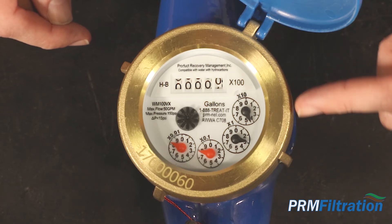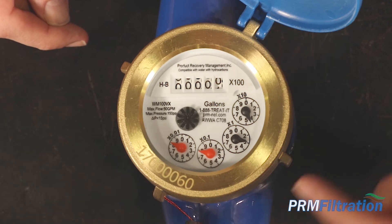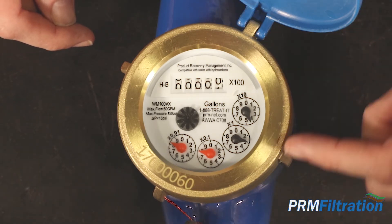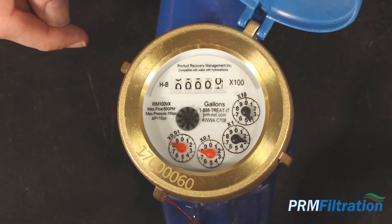So that's on the four, the three, the eight, and the eight. And as this continues to go, each of these dials will spin and it will eventually turn this counter.